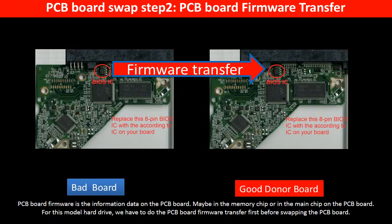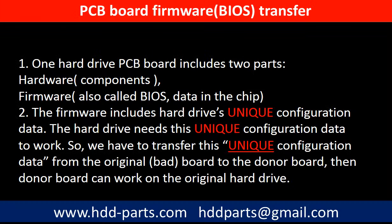PCB board firmware is the information data on the PCB board. It may be in the memory chip or in the main chip on the PCB board. For this model hard drive, we have to do the PCB board firmware transfer first, then swap the PCB board. Otherwise, the new board will not work on the original hard drive. This is because one PCB board includes two parts: hardware and firmware. The PCB board firmware includes the hard drive's unique configuration data, which the hard drive needs in order to work. So we have to transfer this unique configuration data from the original board to the donor board.